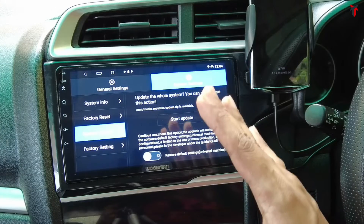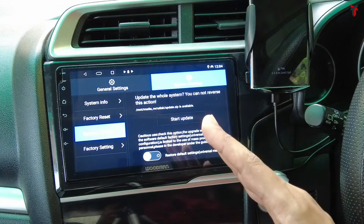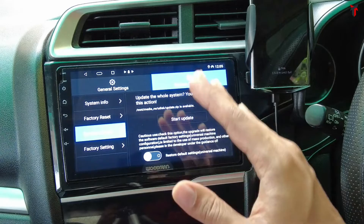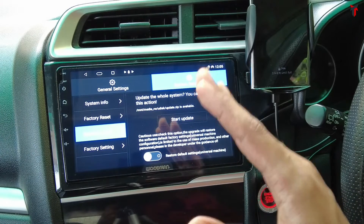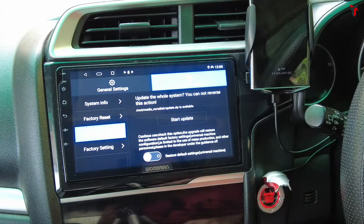Make sure the Android car stereo system is powered up the whole time during the update process, otherwise it will hang and cause disturbance in the update and your Android car system might get bricked and you may not be able to recover it. Keep the stereo powered up for up to five to ten minutes and make sure the update process completes successfully before disconnecting power.